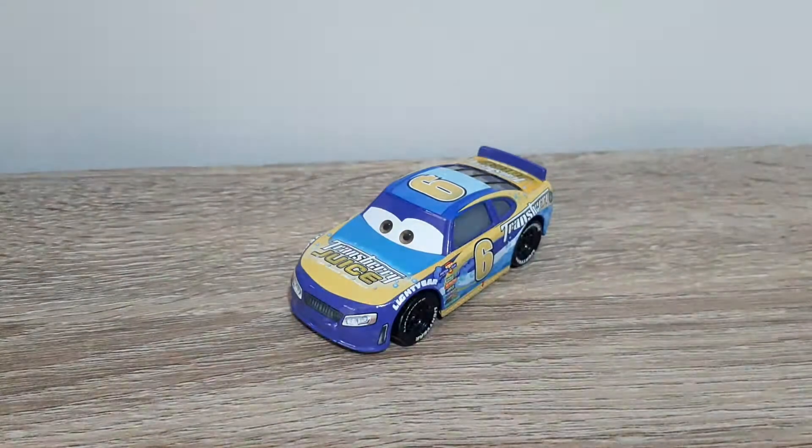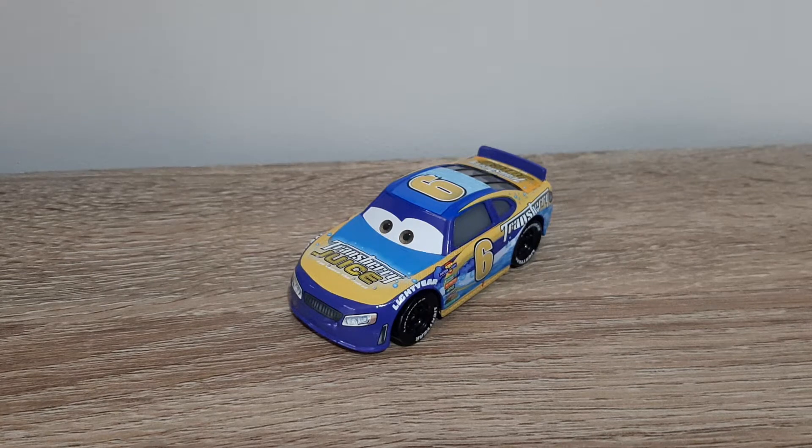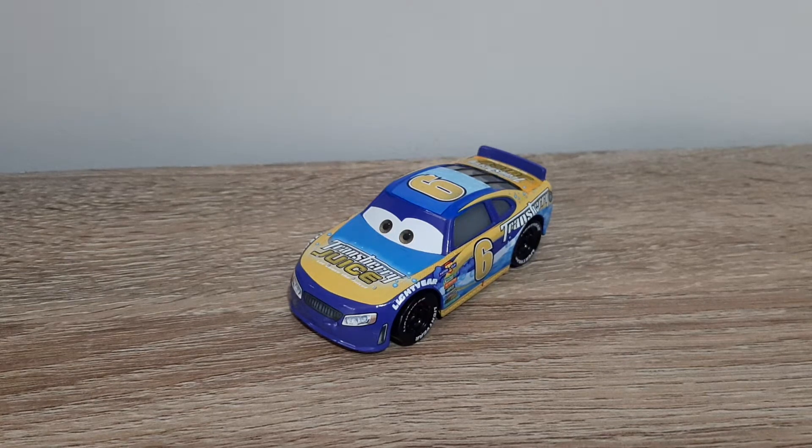Hello YouTube, welcome to a new video and to a new review on my channel. Today for episode 14 of Blast from the Past, we'll be having a look at Marcus Crankslar, the Transberry Juice Stock Car Racer from Cars 3.